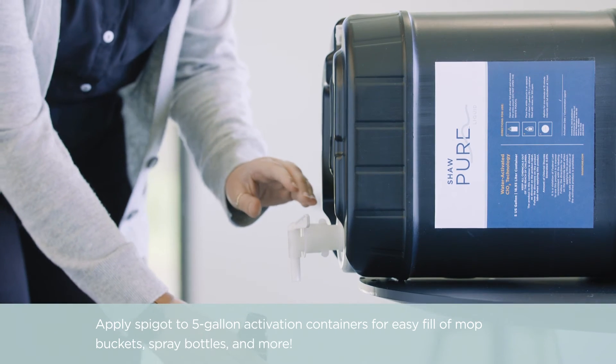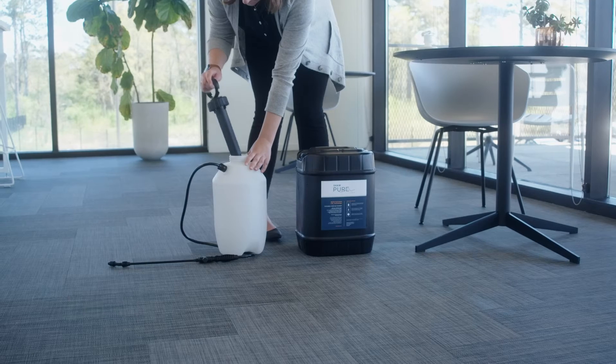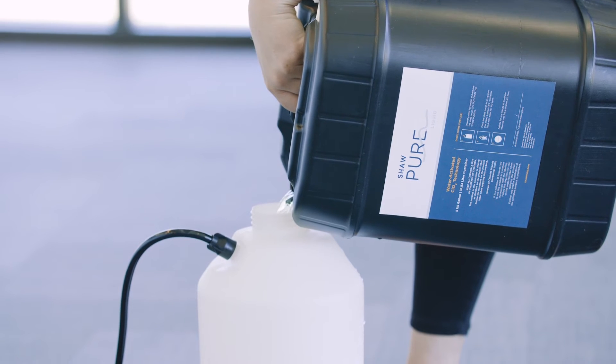You can use our containers to fill sprayers, mop buckets, or whatever application method you choose. Or, you can adhere a sprayer to our 5-gallon containers for a portable application.